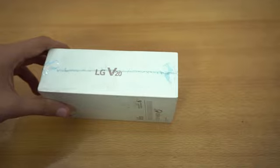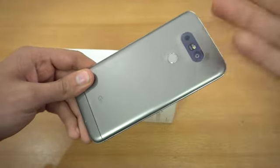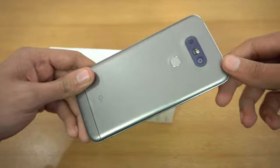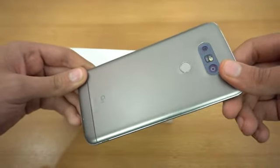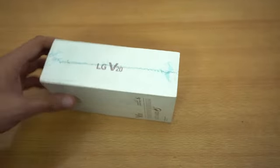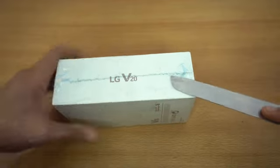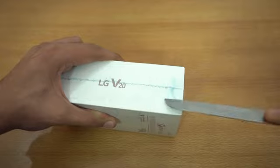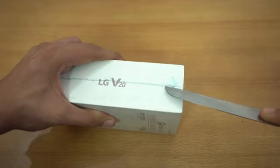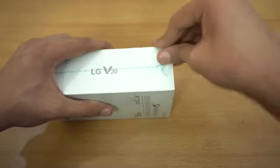The V20 has gotten a lot cheaper — it was around $600 something before, and now it's at the $400 price point, so it costs really less. You can also buy the LG G5 if you want to save money, but the V20 is a pro phone. If you want to go all out and buy the latest one, this is the one to go for.